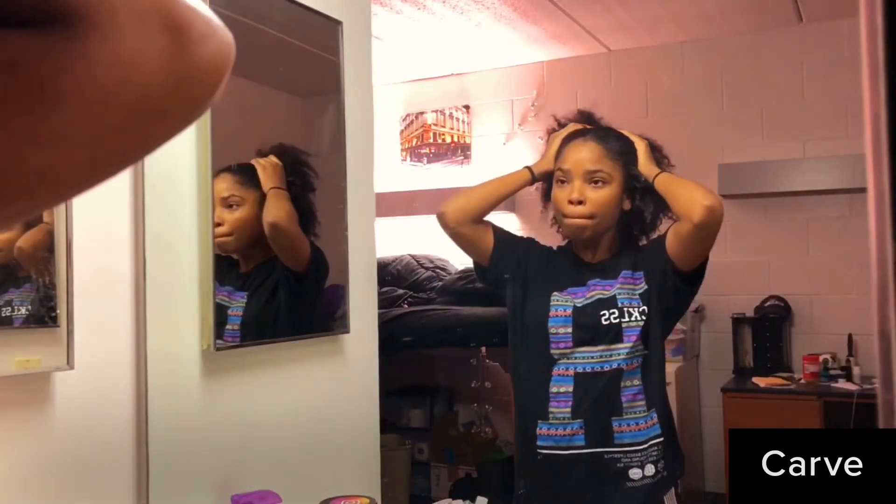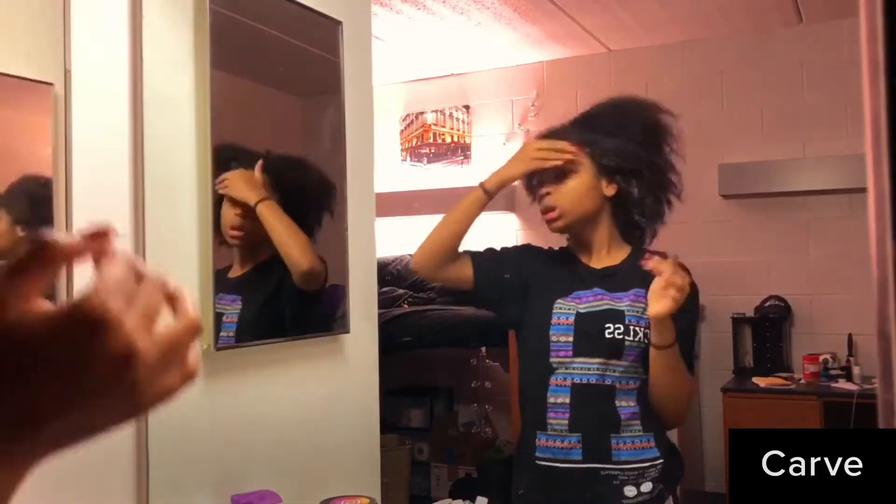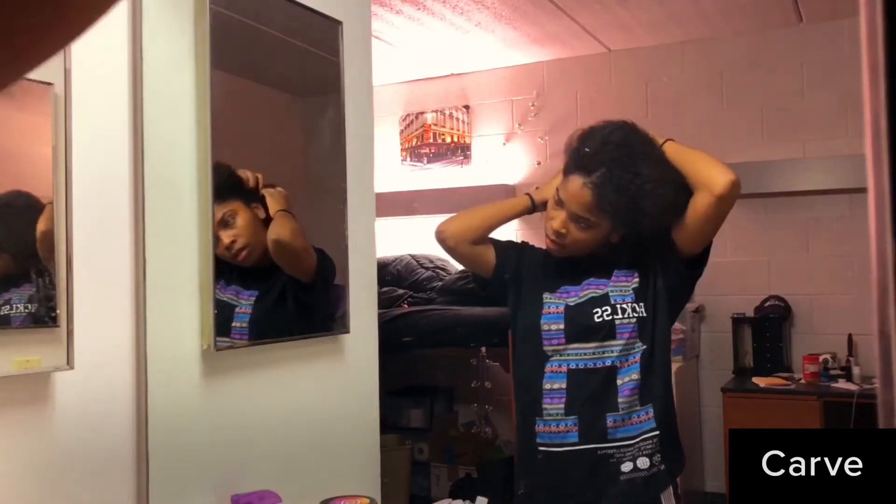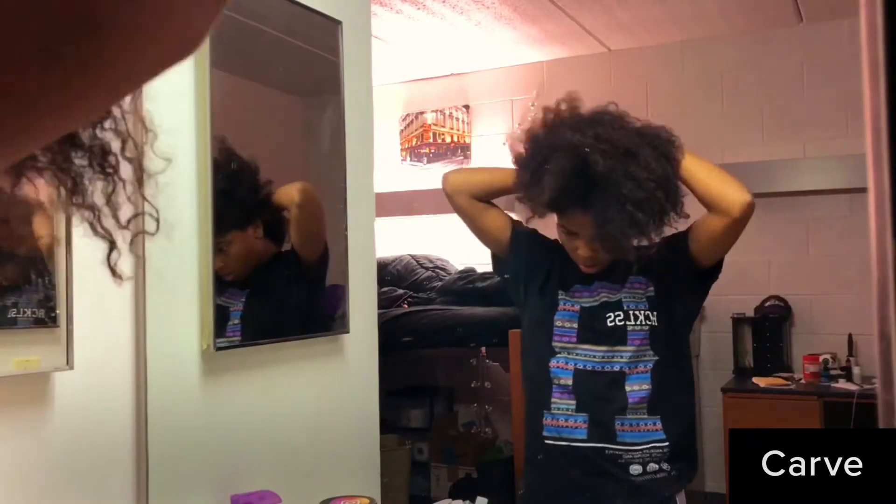Okay, let's do this. So this is my hair fresh out the shower — well, it's been in a t-shirt drying for about 10 minutes, so it's kind of damp but definitely not soaking wet.